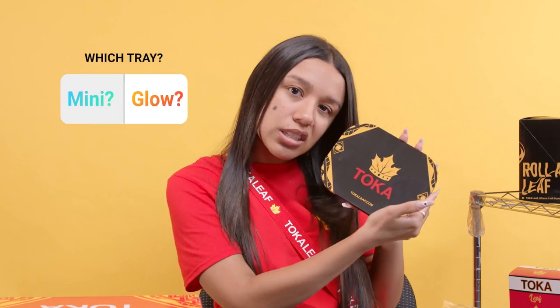We gonna go with the mini tray, y'all. We about to do the mini tray because I like everything mini, but one thing. And you know, I'm mini myself. Alright, so we're gonna need our ingredients.